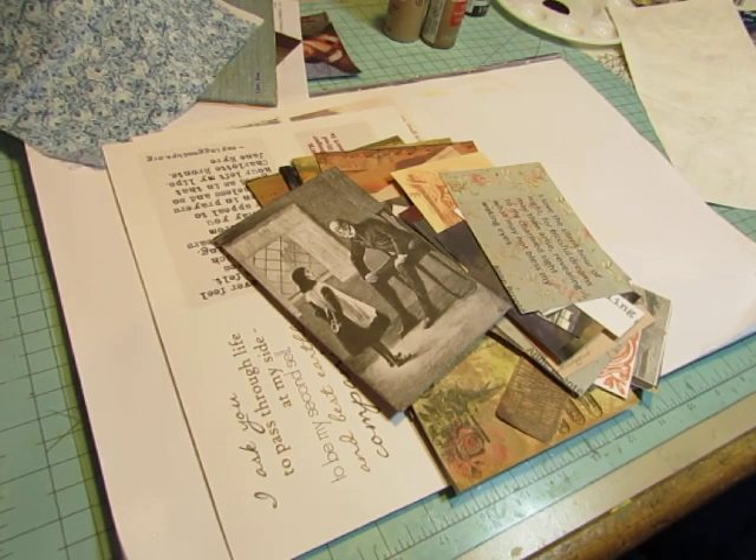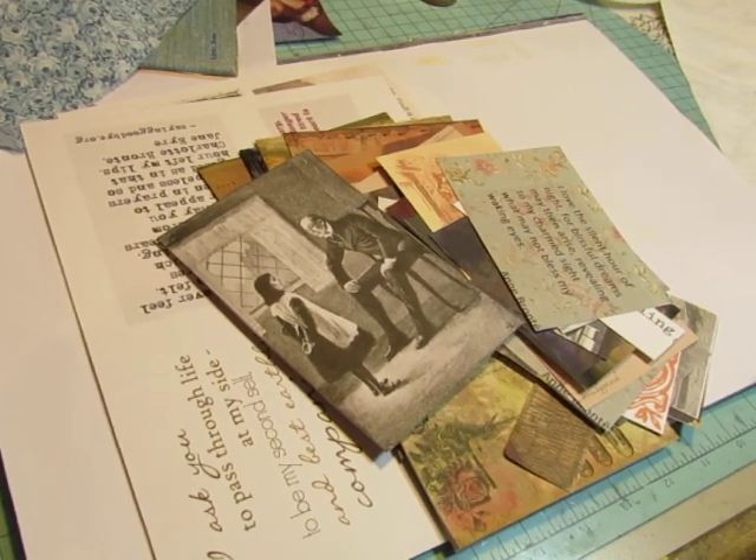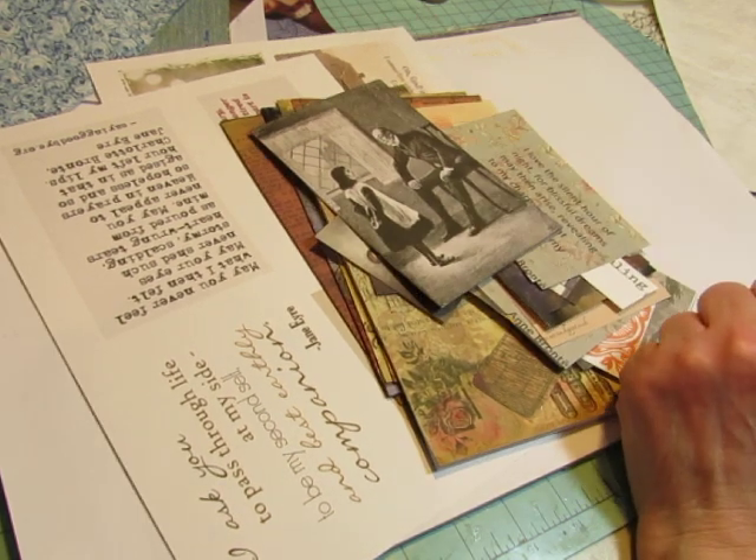Hello everybody, this is Diane. I am about to start on a new project, and I really wasn't going to do a video today, but I am going to do — I'm going to experiment on the cover of this.